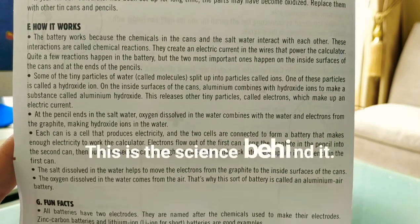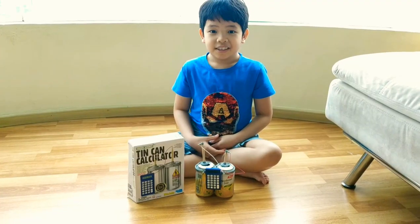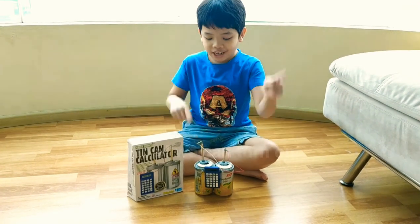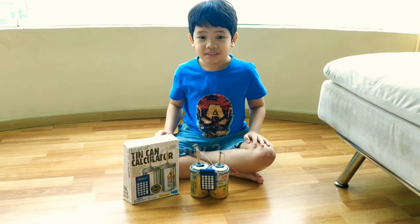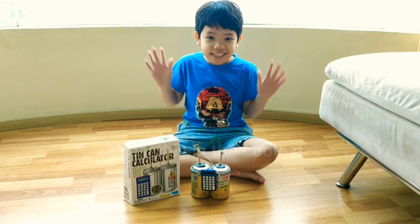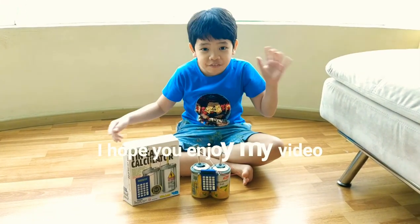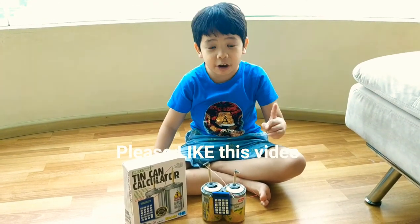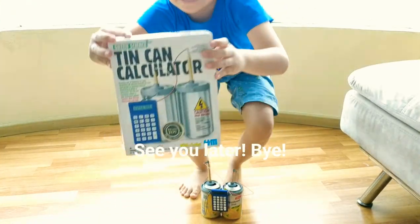This is the science behind it. Isn't this cool? Wow! We can turn on the calculator with only two pencils. This is the coolest experiment I've ever seen. I hope you enjoyed my video and you can try this at home too. Please like this video and subscribe to my channel. See you later. Bye!